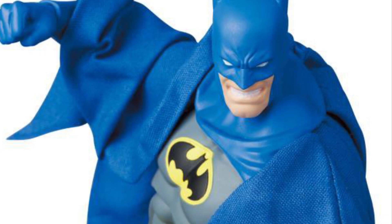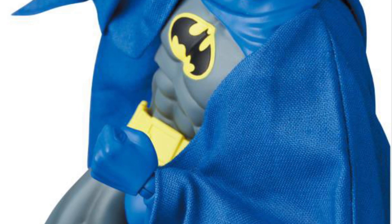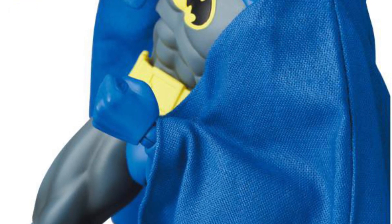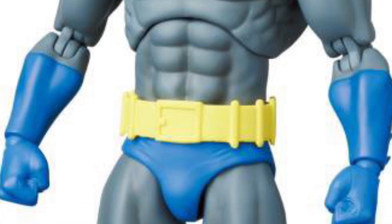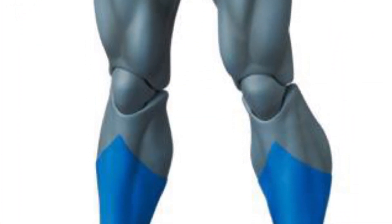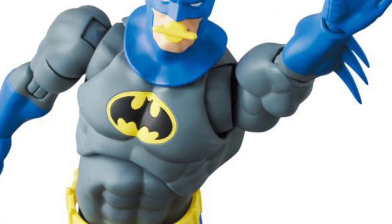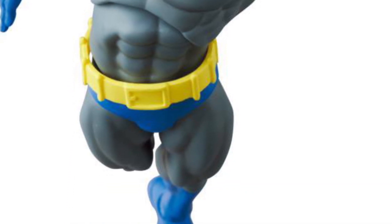Let us know what you guys think overall. From what I'm seeing, it looks like it almost could be a great figure with just some slight adjustments. Accessories are number one for me. The ears are just a little bit long on the cowl. And the elbow joints — the break in the action there — is kind of distracting for me. I don't know if they could work on that, just see if they could do something else to cover it up. That's a bit of a distraction.